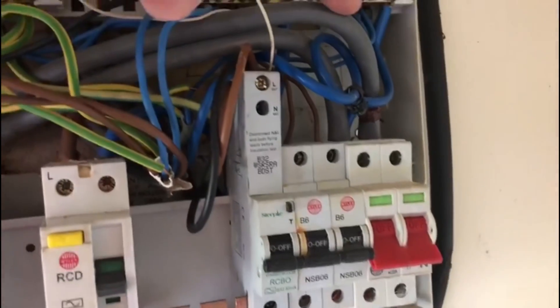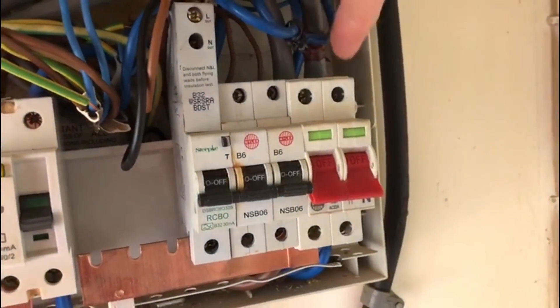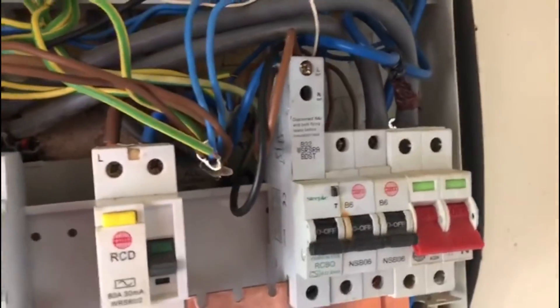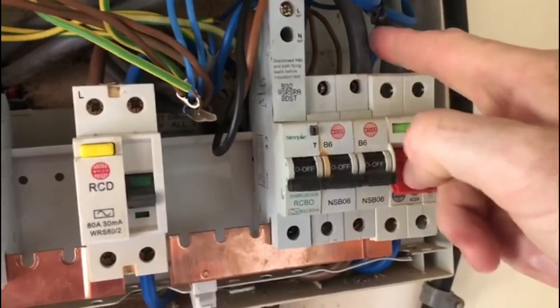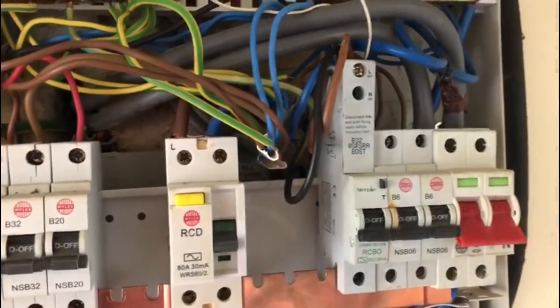Straight away we've got our 25mm tails coming in here, and you can see there's some brown tape on this meter tail. That's hopefully not indicating that it is the line conductor, because the line conductor should be this one - we'll confirm that when we check the polarity.